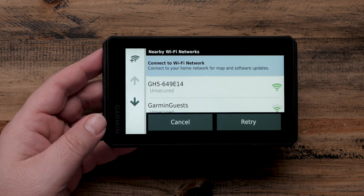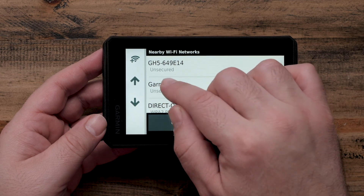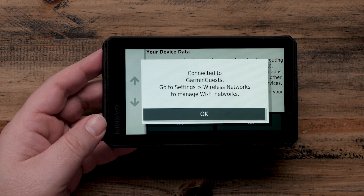Select your preferred network. If the network is password protected, you will need to enter it now. The Garmin Tread Navigator will connect to the Wi-Fi network. Your Garmin Tread Navigator will automatically connect to this network in the future. Select OK.